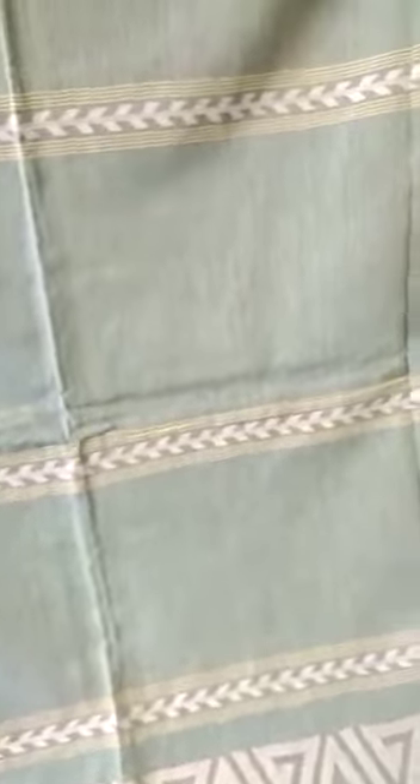Beautiful jal tussle. I want to show you one thing — this is the pure tussle border. As you can see, this is the tussle border, and the full saree is like this.